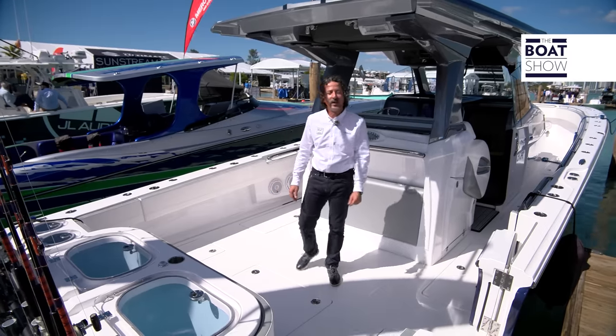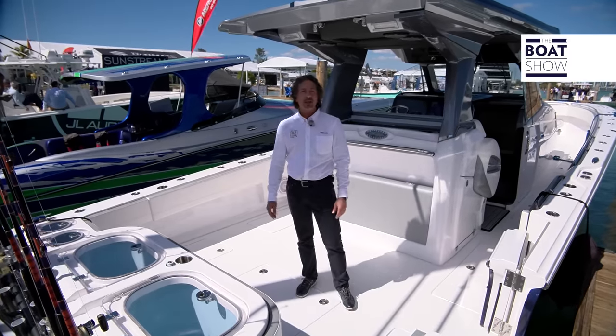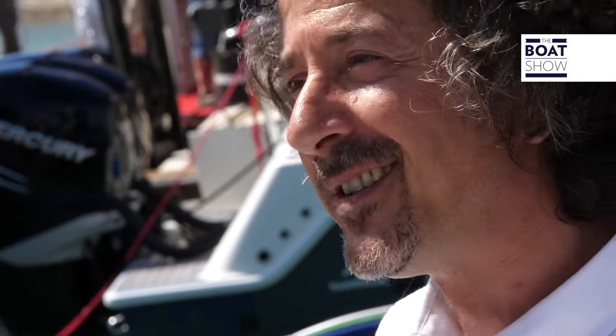Hi, my name's Sam from The Boat Show. We're here today in beautiful Miami, Florida to show you the latest from Nortec. It's the new 452 Sports Fish, and what a boat. Now let's check it out.